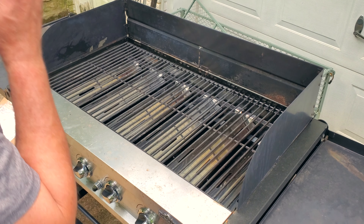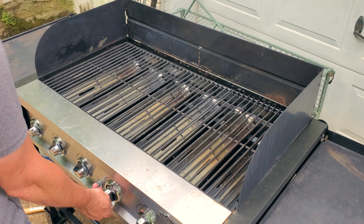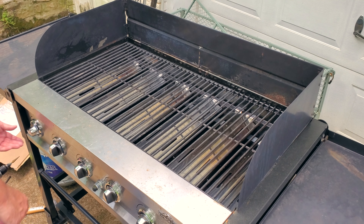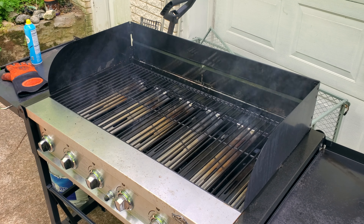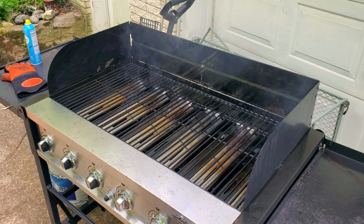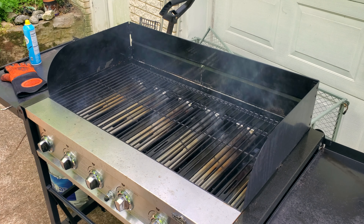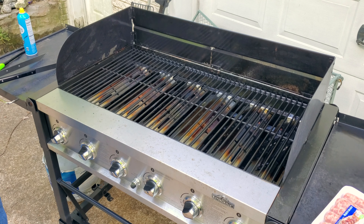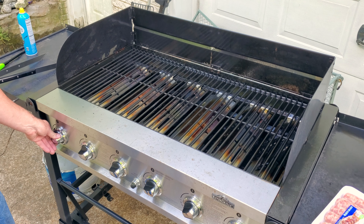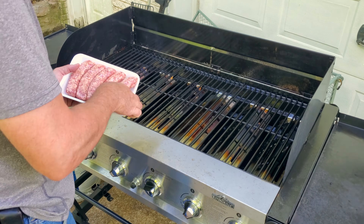Once I was sure everything was working, I went ahead and pulled everything back out and sprayed the entire interior with cooking spray. This will help prevent rust build up in the future. I also sprayed all the heat plates and the grill grates. All the smoke you see is the cooking spray burning off. And now it's time to cook — I happen to have some brats in my freezer, so I went ahead and pulled those out and I'm going to get those cooking.